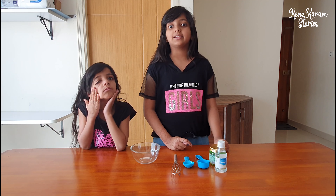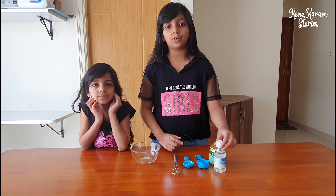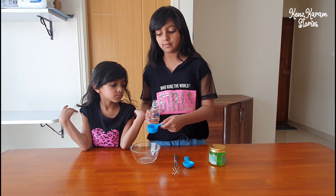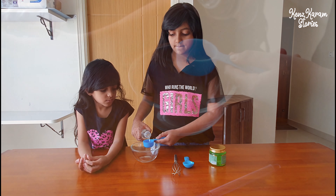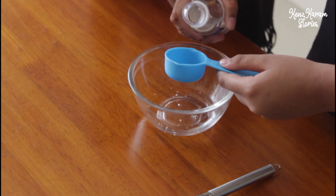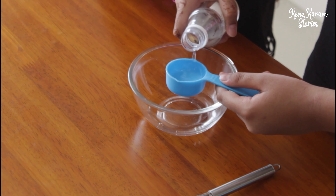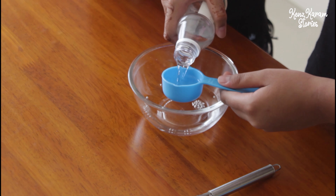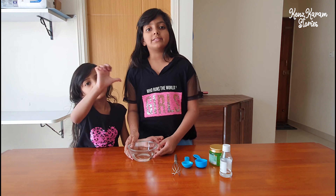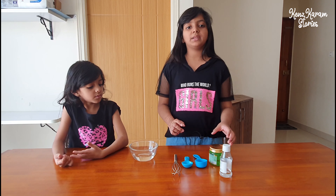We will take 90ml of rubbing alcohol. I have a 30ml cup here, so we will take it 3 times. So that is 90ml of rubbing alcohol.